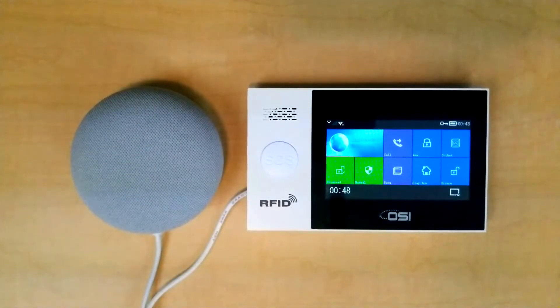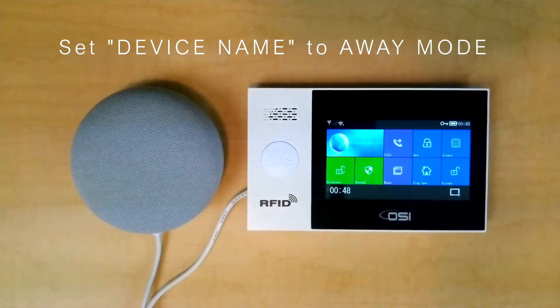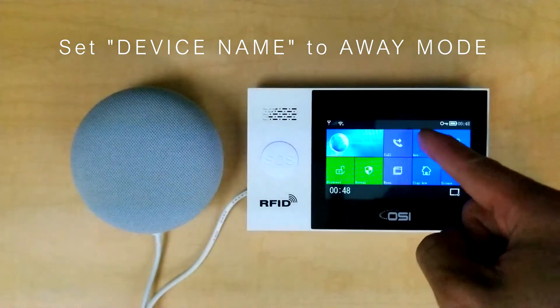Okay, so because you're using Google Home only to arm the system, there's only two commands you need to know. The first command is 'Set Alarm System to Away Mode.' You're going to be using that when you are leaving the house — that would be the same as pressing the ARM button.